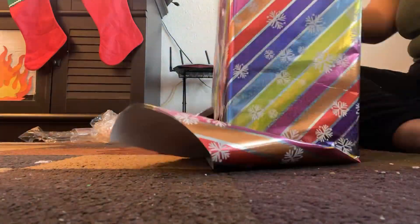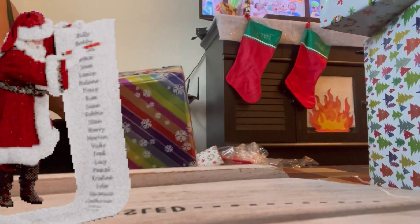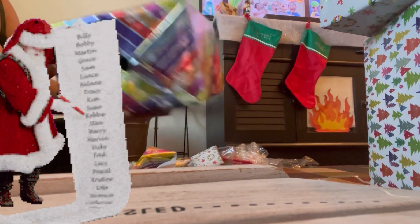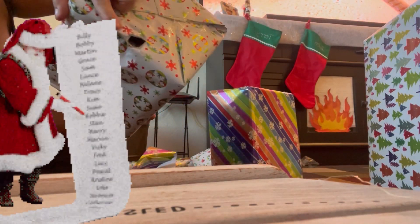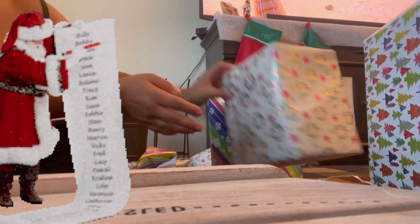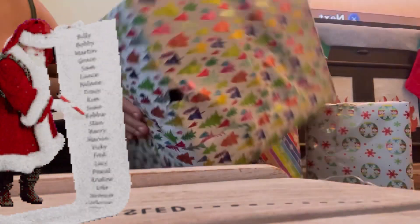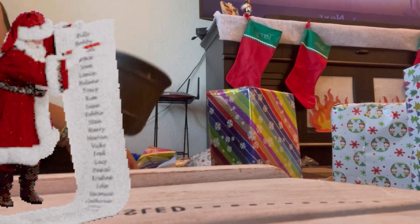I got three boxes already decorated. I poked the holes through where the stick is going to be. I got this one — the hole is on these two bottoms as well as the big one. I'm going to go ahead and glue the stick inside and hope that it stays there.